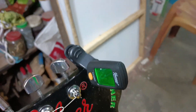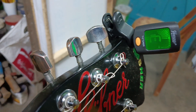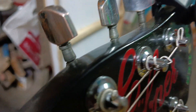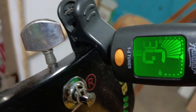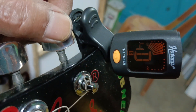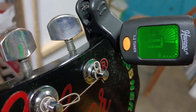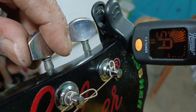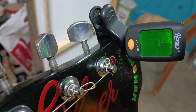Let's see how the strings are. The first number is fine. The second number is fine. The third number is fine. The fourth number is fine.